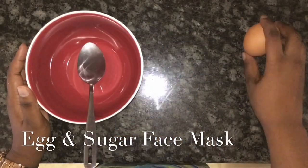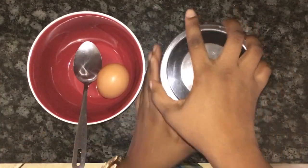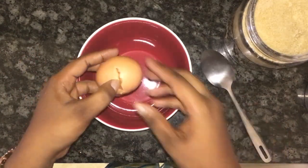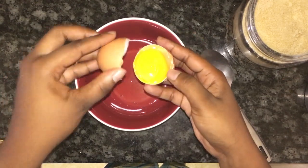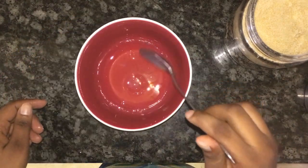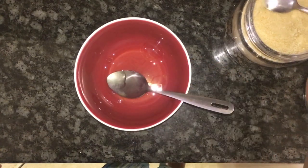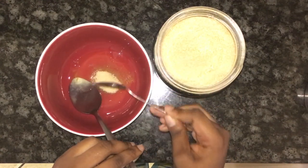For this facial mask you will need only an egg and sugar. Separate the egg white from the egg yolk, add sugar, and leave the mask on for 30 minutes, then rinse with warm water and remember to moisturize your skin. Eggs are great for deep cleansing treatments and the protein is good for firming up your skin, leaving it looking fresh and glowing.